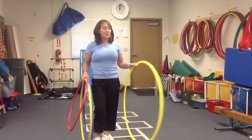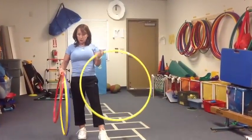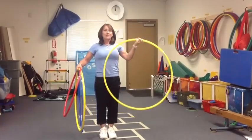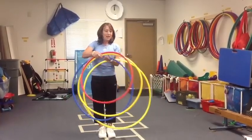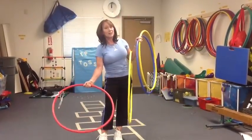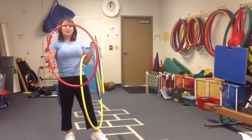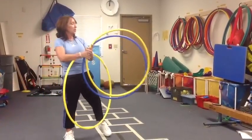Depending on the age and size of the kids, I recommend a 36 inch hoop for people my size, 3rd grade and up. I can also use a 30 inch, but the 24 inch are just used mostly as boundaries and on the ground, because you can rarely do skills with the 24 inch hoop.